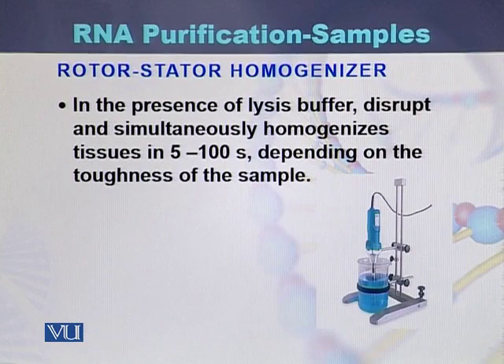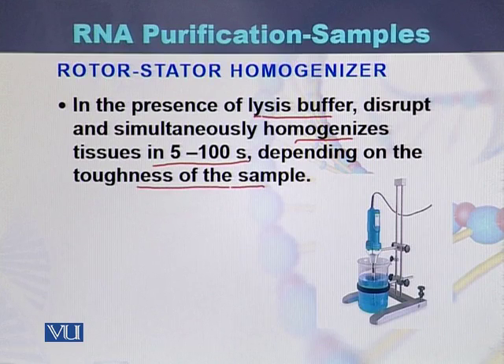The rotor stator homogenizer is used to lyse and disrupt samples in the presence of lysis buffer. It can homogenize a sample in approximately 5 to 100 seconds, though the time depends on the toughness of the sample — tougher samples may require a little more time.